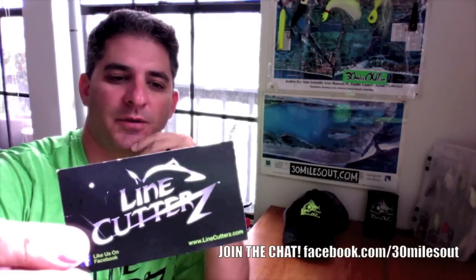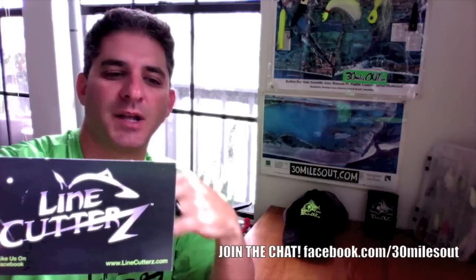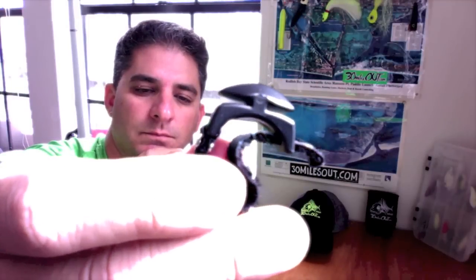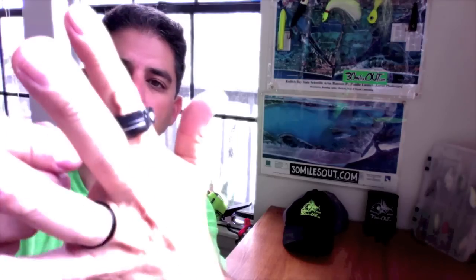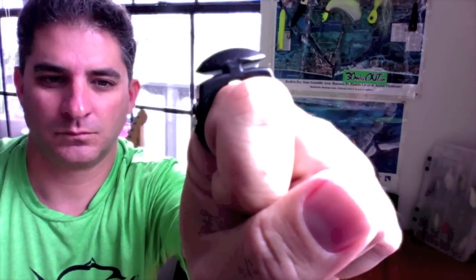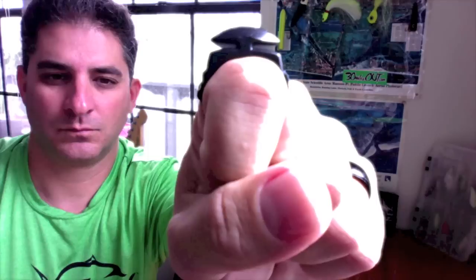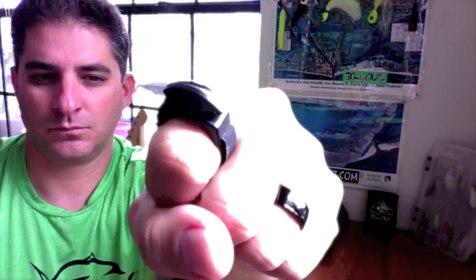I have a lot of people on the 30 Miles Out Facebook already asking me how it works — will it cut braid, how thick a braid, how thick a mono? There are two slots on the ring, and it's got a curved top. The goal is to have something on your finger that won't snag things or snag the line, but is super sharp and easy to cut. We systematically came up with a blade that's sharpened a certain way, and there's actually a curve of the blade engineered to a precise curve. As that line feeds into the slot, it puts pressure and almost slices — like if you're cutting a tomato, if you slide the knife versus just pushing down, it cuts so much easier. It'll cut away from you or towards you. Pretty awesome.